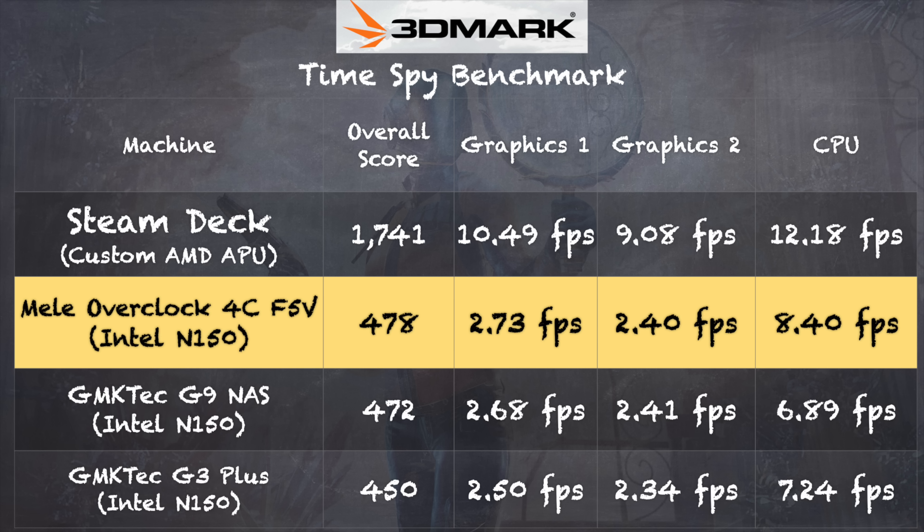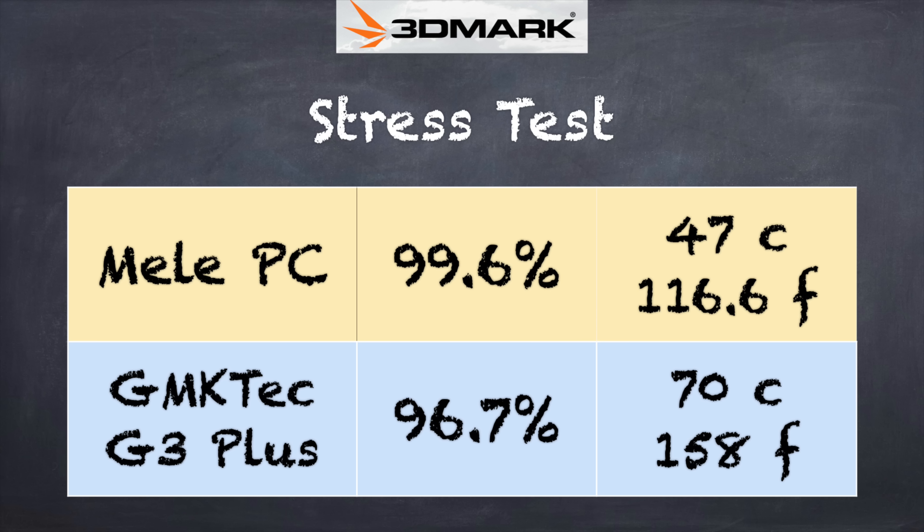Despite this claiming to be overclocked, the performance isn't much better than a standard N150. What really sets it apart is the cooling versus other N150-based machines. This will run more consistently under heavy load than a cheaper machine. The 3DMark stress test confirmed this: I got a score of 99.6%, indicating virtually no thermal throttling. The temperature at the end of that test was just 47 degrees Celsius or 116 degrees Fahrenheit — significantly lower than the GMK-TEC N150-based machine we looked at a few months ago, which does show a performance drop-off under heavy load.